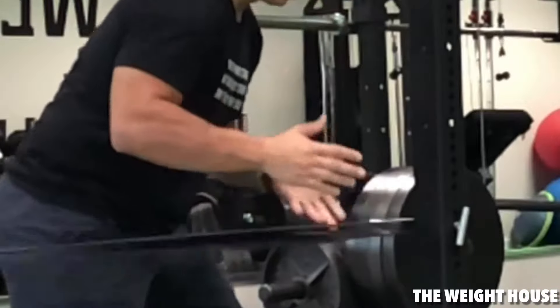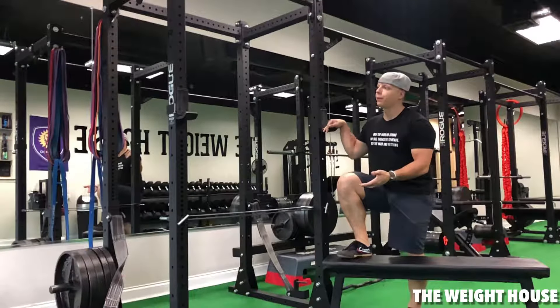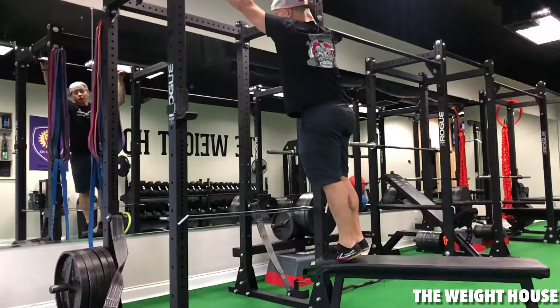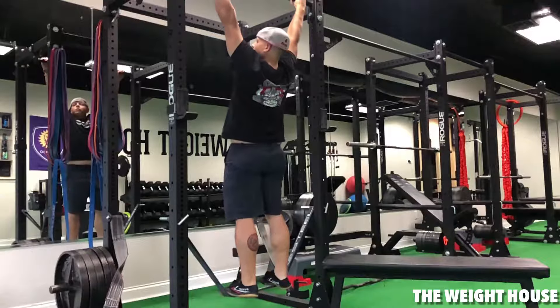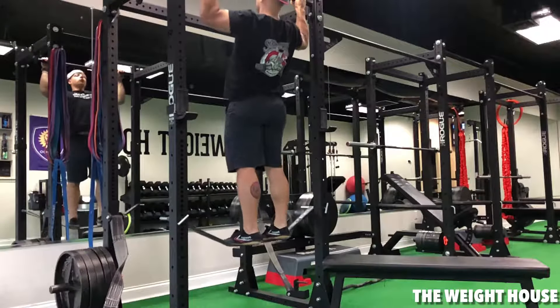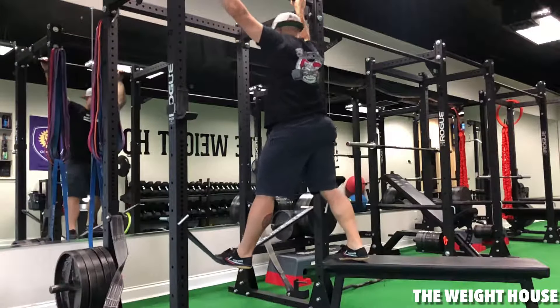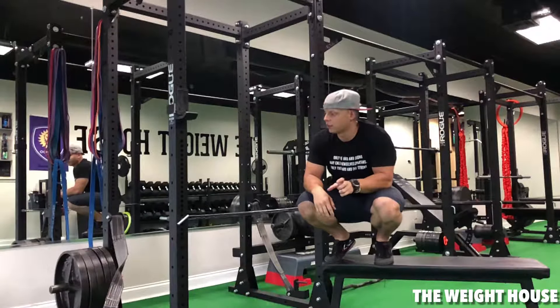Step up here, grab the bar up top, and when you're ready stand on the band. Step up when you're done.